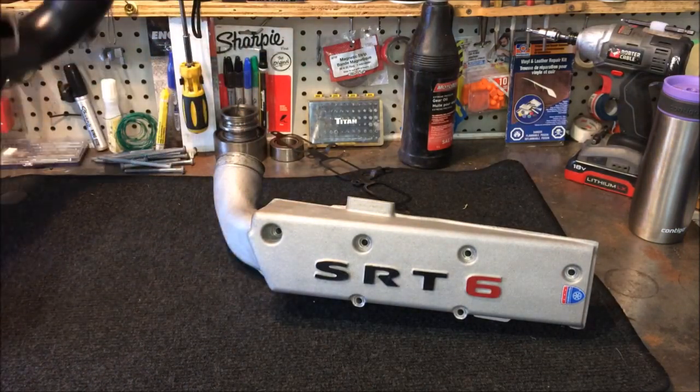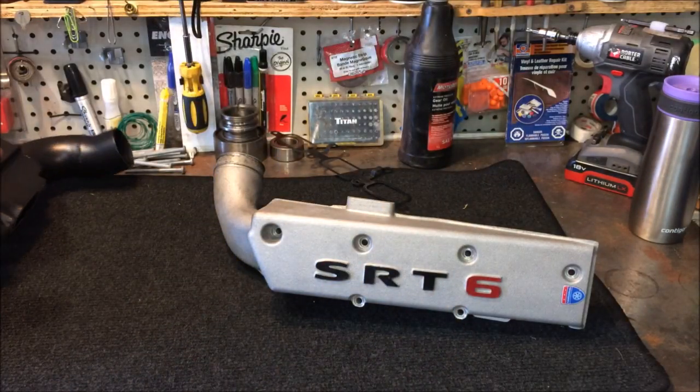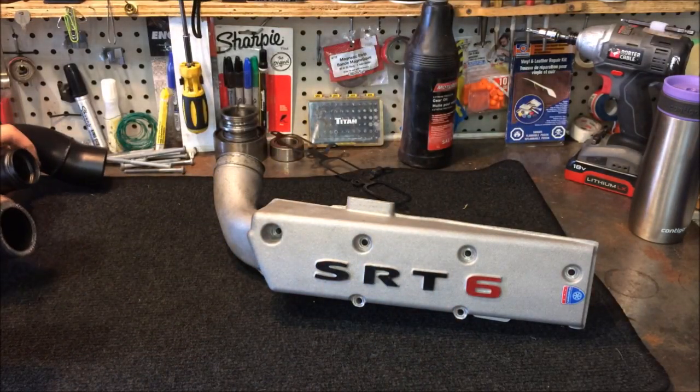They've also added a bung at the end of it right over here, so you can put on gauges to read your boost performance.